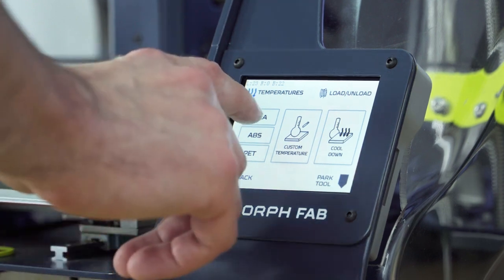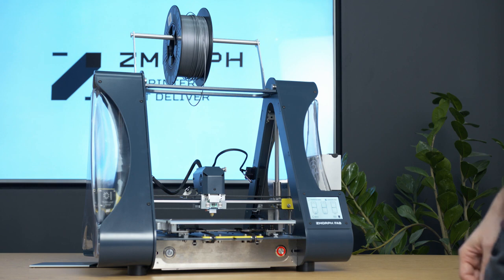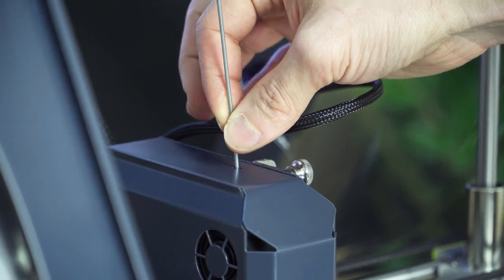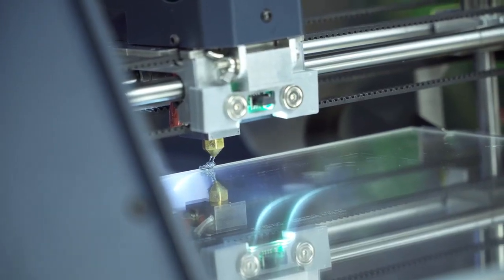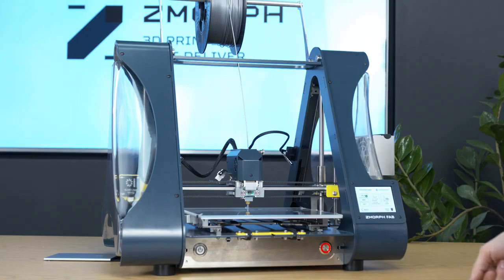I will go with PLA. When the extruder reaches the exact temperature for PLA, we can insert the filament into the top guide hole on the extruder. As you can see, there is no need to press feed on the screen of the printer — the filament sensor automatically feeds the filament and turns the feed option on. After the filament flows out from the nozzle, I am sure that it has reached the end of the extruder.